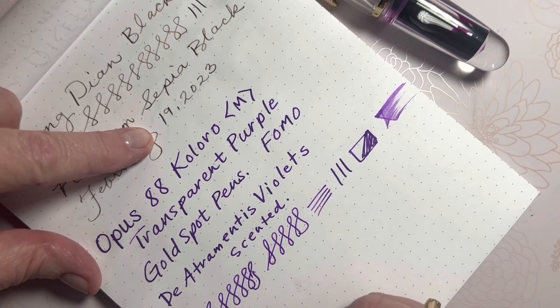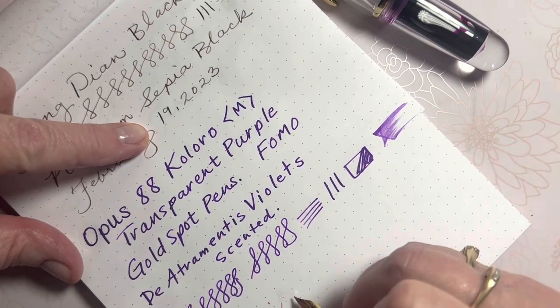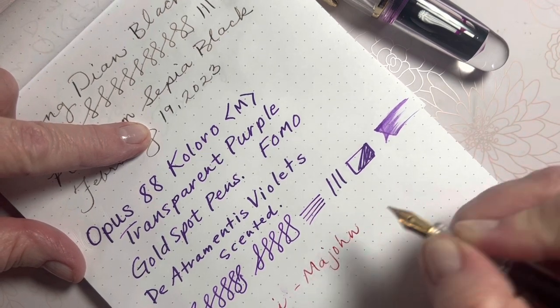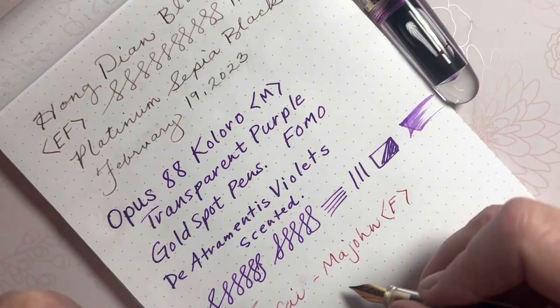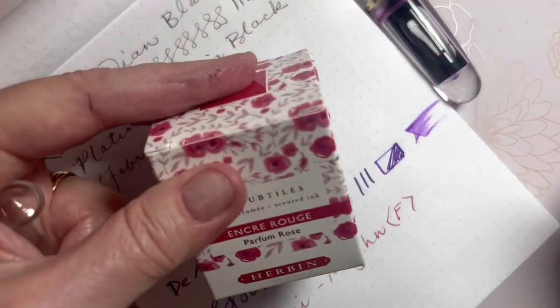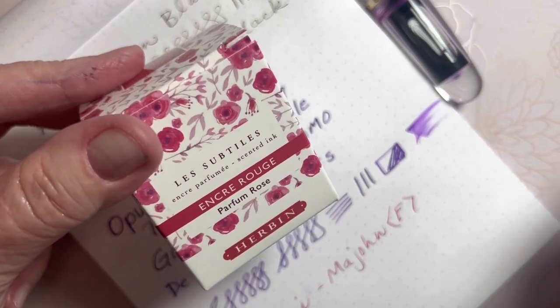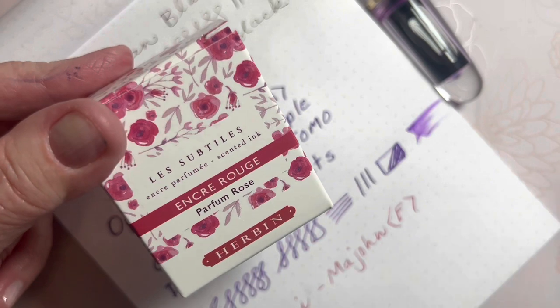So this was called the Wancai, and it was by Mahjong. I did order it from Amazon. This is a fine nib, and that ink is gorgeous. I haven't inked this before — I've been using my purple violet scented ink for a long time, but I've not used the rose.